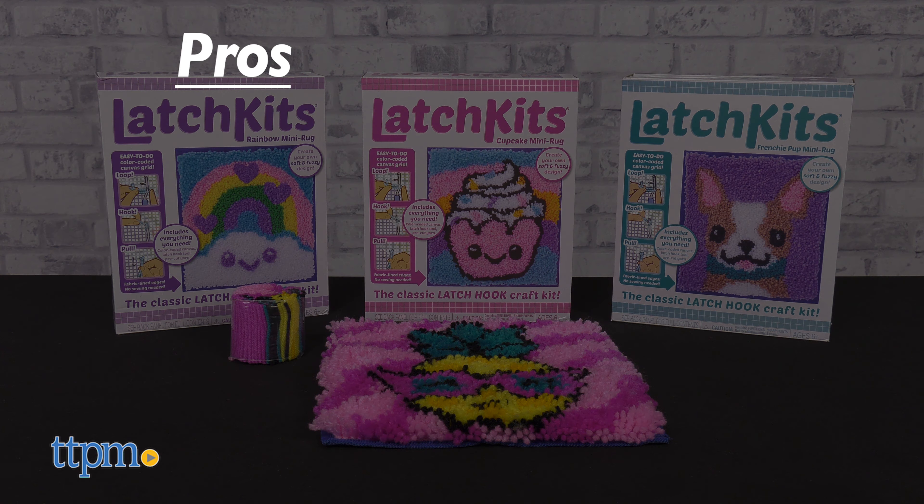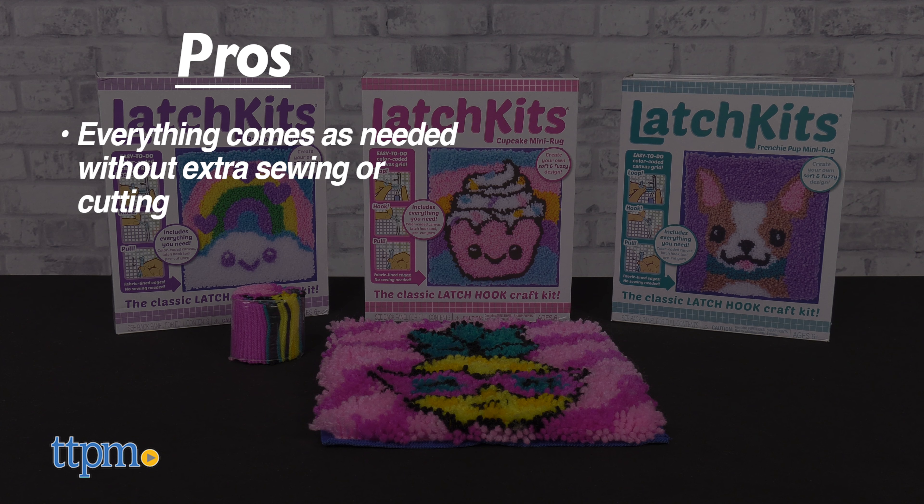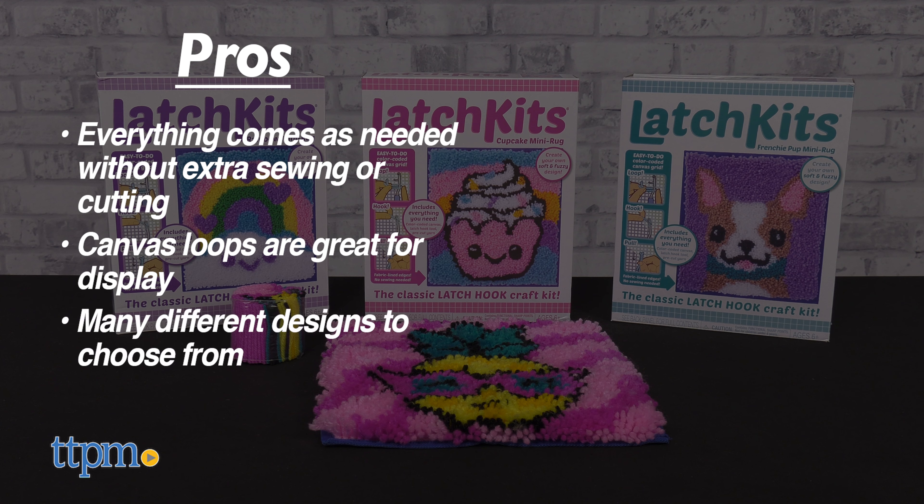My pros: everything comes exactly as needed for use without any extra sewing or cutting. Convenient canvas loops make hanging up and showing off your creation effortless. And there are many different designs to choose from.